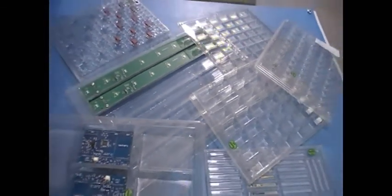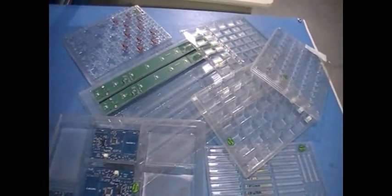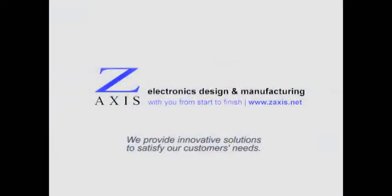With these capabilities in-house, we can provide the convenience of custom-formed ESD packaging even for low-volume orders at no extra cost. It's one more way that we've found to make life easier for our customers.